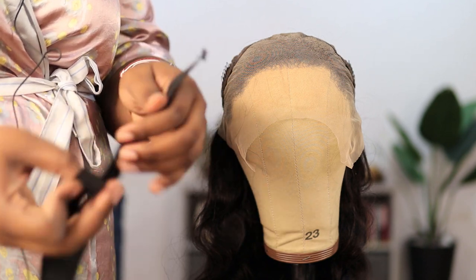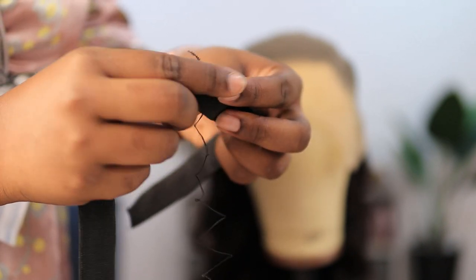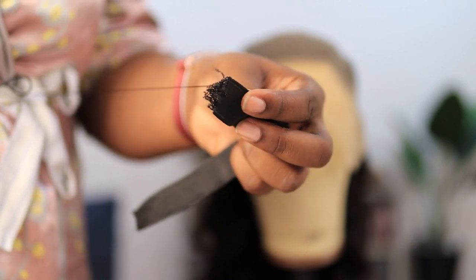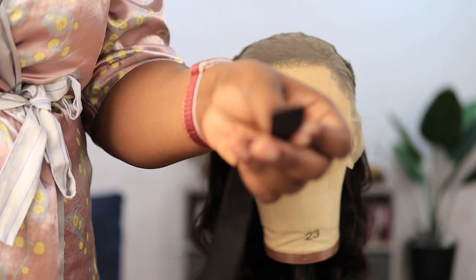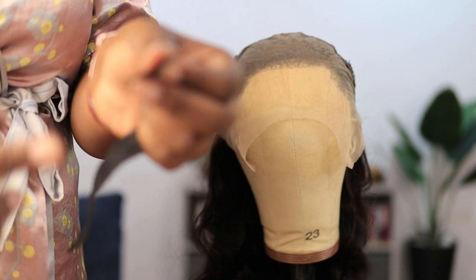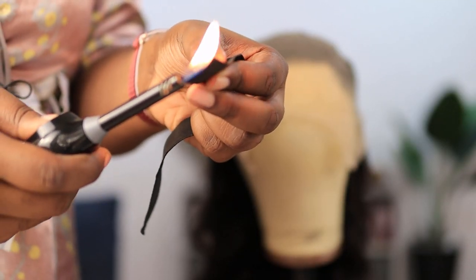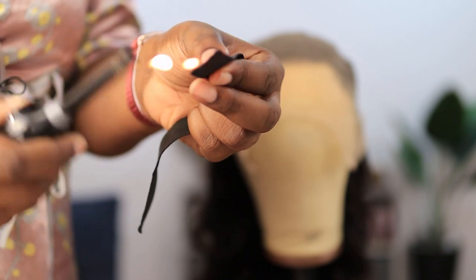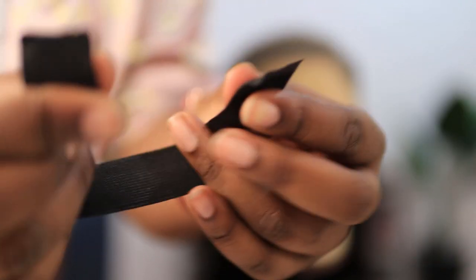Let me quickly show you what I do to my elastic band to prevent it from fraying. You can see this — elastic bands fray a lot if you're not careful and it'll just keep fraying in your hair. So I take my lighter and I just bond the ends. It prevents it from fraying further. I learned this when I used to sew — just bond the ends a bit. Now it is not going to fray anymore, so let me go ahead and sew it to where it needs to be.